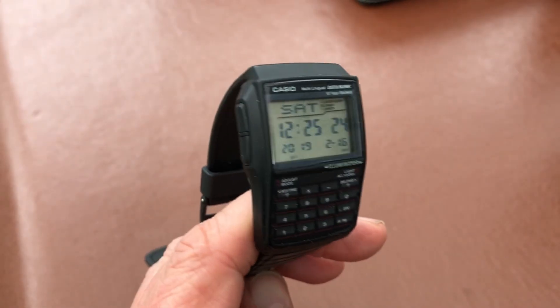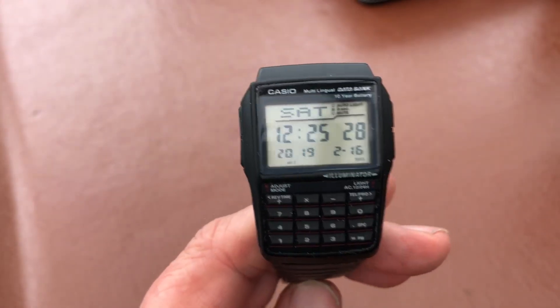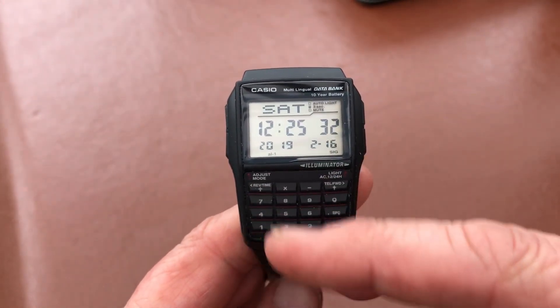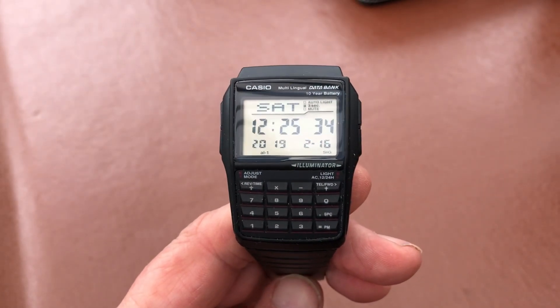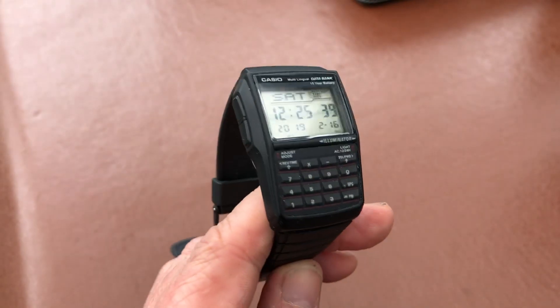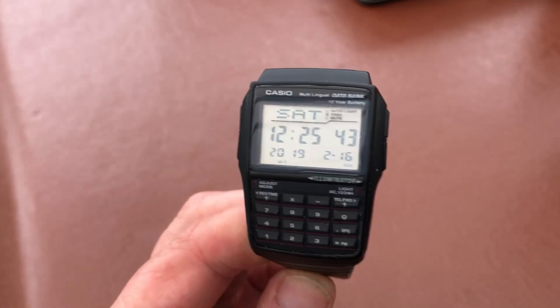Now this watch for me, it's got some really useful functions, but it's more about the style and the look of it. Even if none of this worked, I'd still have it because it's just got the look about it. It's got that retro look, but it's the databank — it's the more modern version of the Casio calculator watch.